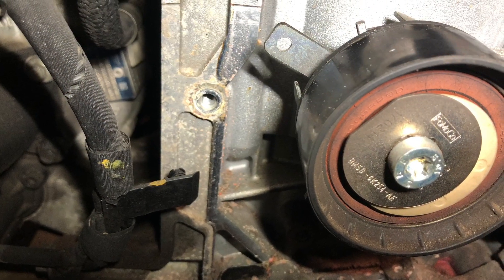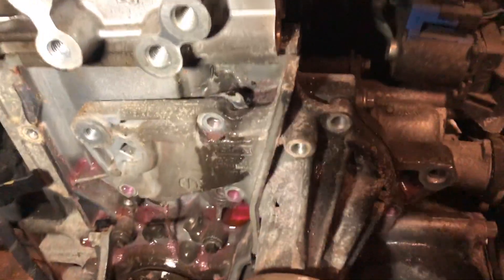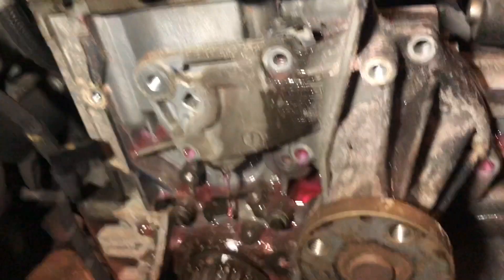Release the tensioner to remove the belt, then the tensioner can be removed. At this stage it's worth replacing the water pump, so remove and replace.